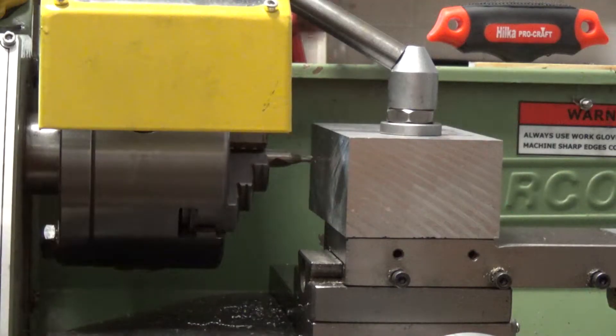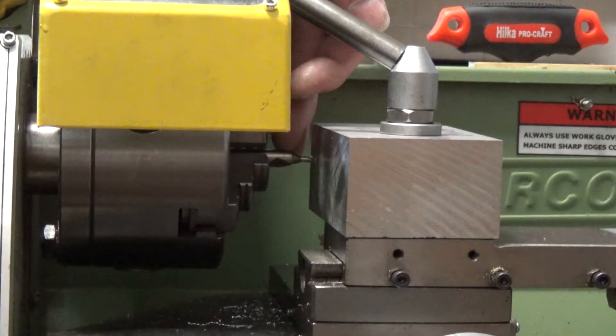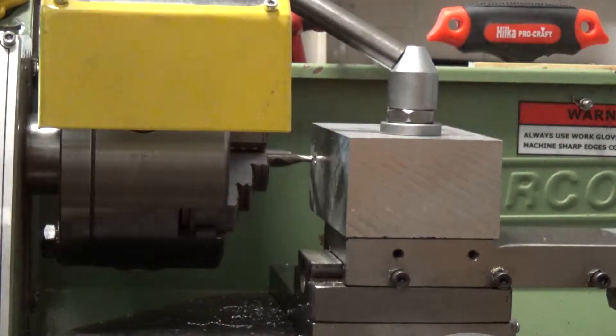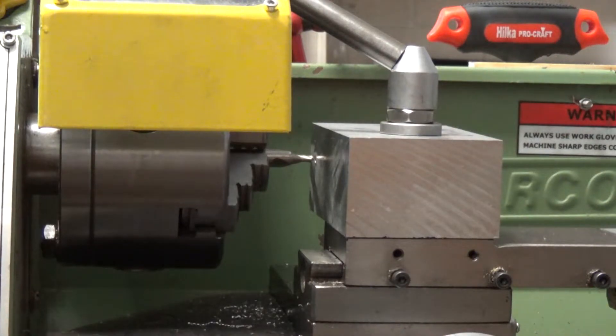Right, I've swapped out the 16mm drill bit for a centre drill. This is clamped firmly to the compound slide and the carriage is locked, so let's centre drill.